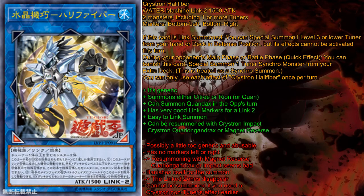Crystron Needlefiber — for those who don't remember: if this card is Link Summoned, you can special summon one level 3 or lower Tuner from your hand or deck in defense position, but its effects cannot be activated this turn. During your opponent's main or battle phase as a quick effect, you can banish this card and special summon one Tuner Synchro Monster from your extra deck. This is treated as a Synchro Summon. You can only use each effect of Crystron Needlefiber once per turn.